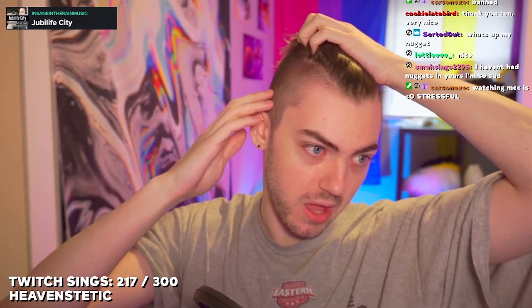Those of you who are unaware, allow me to explain. I had a thing — I think it was either back in April or May, it was a while ago — I had a donor goal to dye my hair, and I just have not done it yet. I just have not done it.